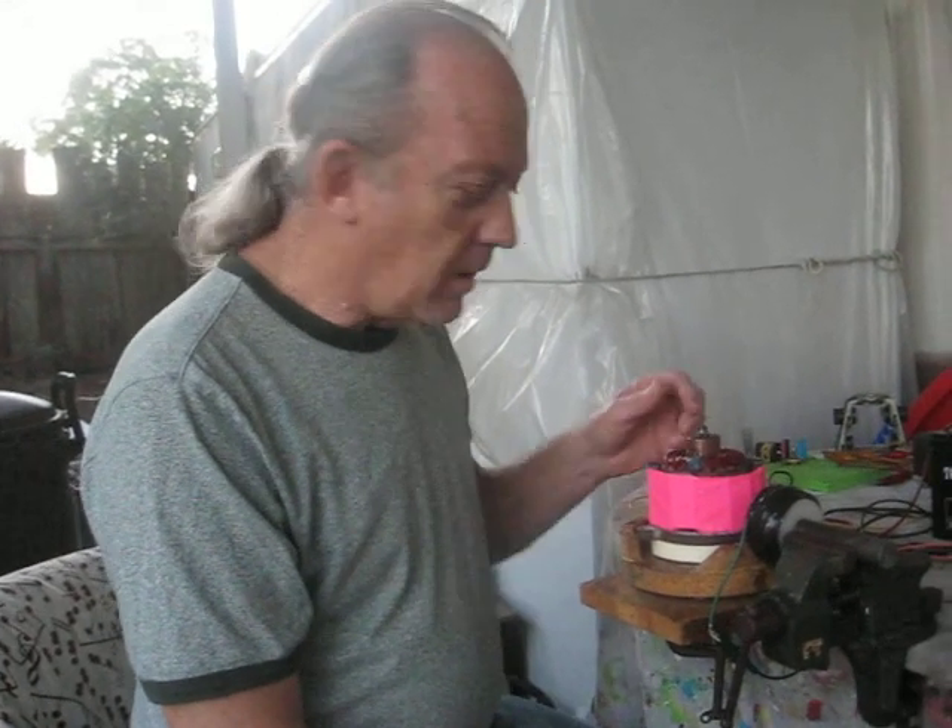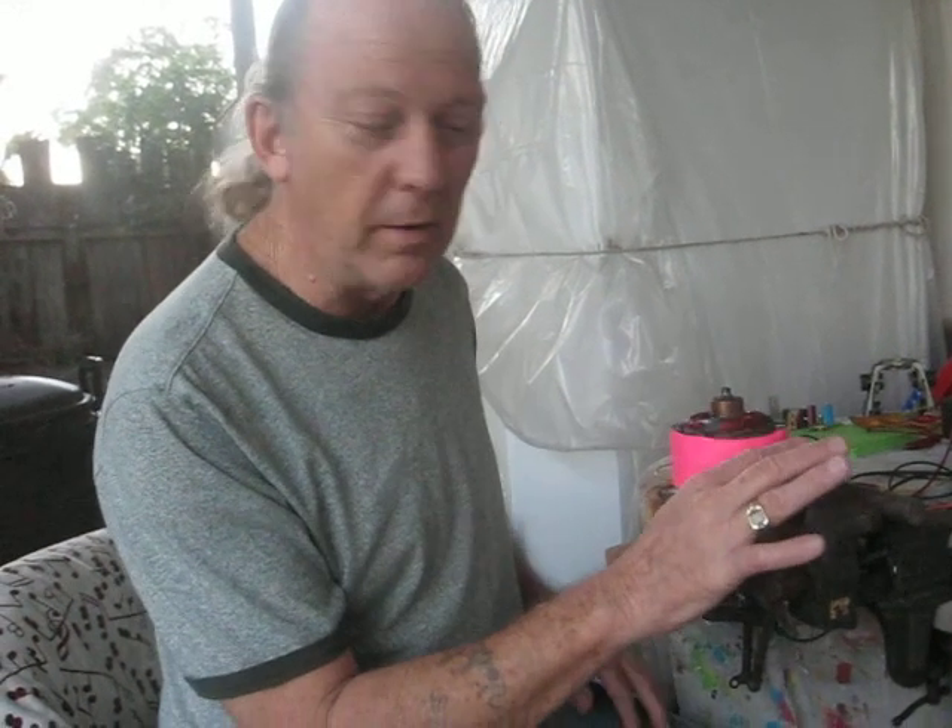Hello everyone. I just wanted to demonstrate the pulse magnetic motor. I know it's nothing new, but I just want to show you how powerful it can be with just one coil round.